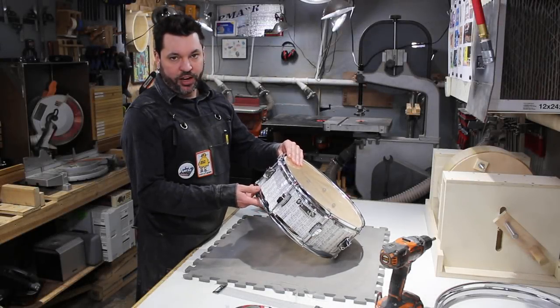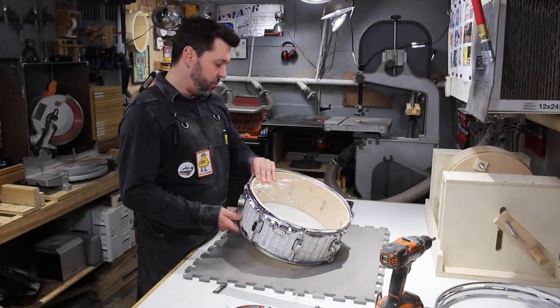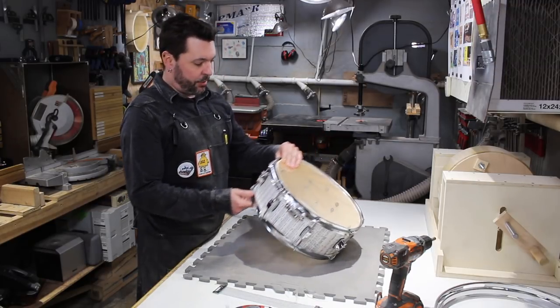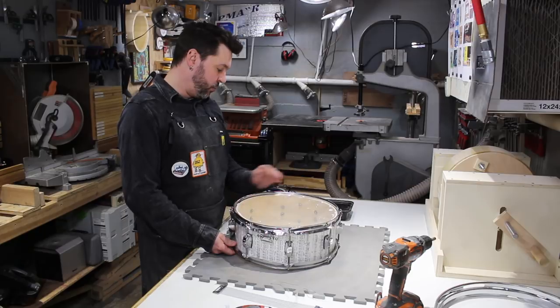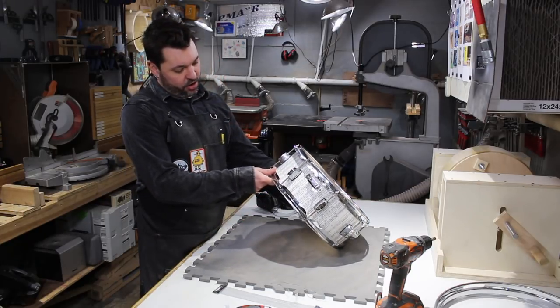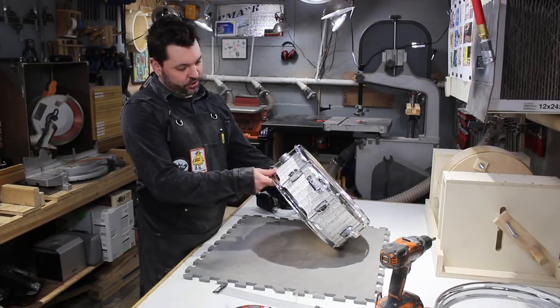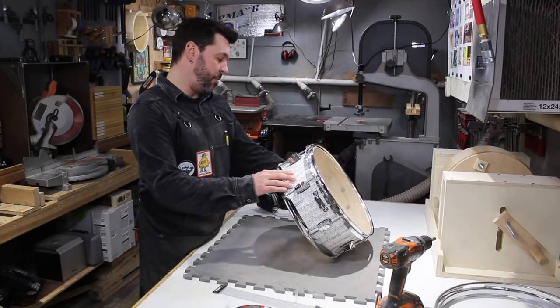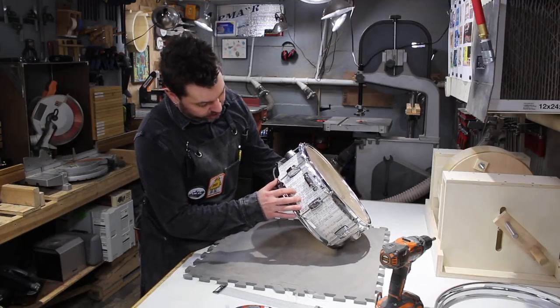This is a 14-inch snare drum branded as Union. It's one of those entry-level drum kits you get for $200 to $300. I'm not sure if they come from Japan or China. It was originally a blue wrap, and the young client stripped all the hardware, removed the wrap, and added this custom drum notation wrap, which is actually pretty nice.